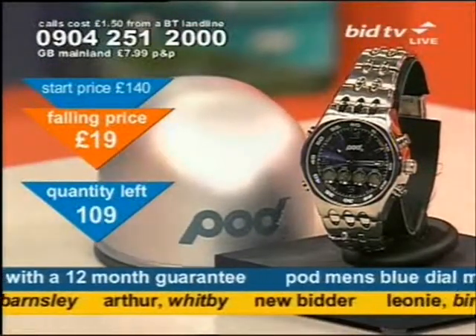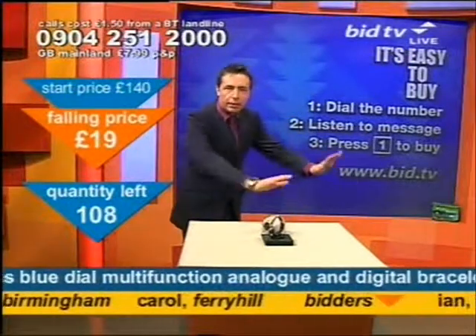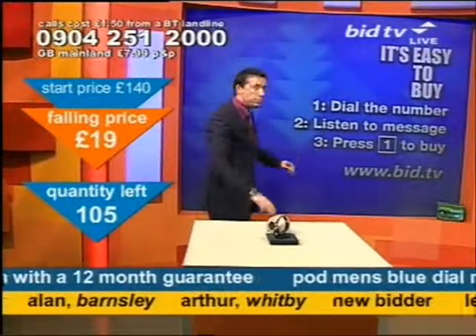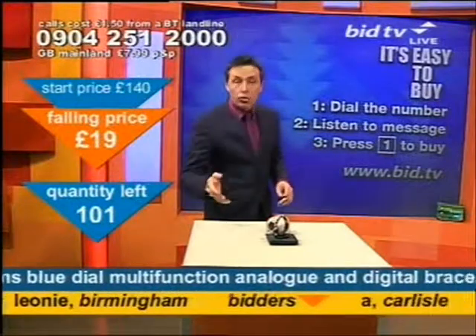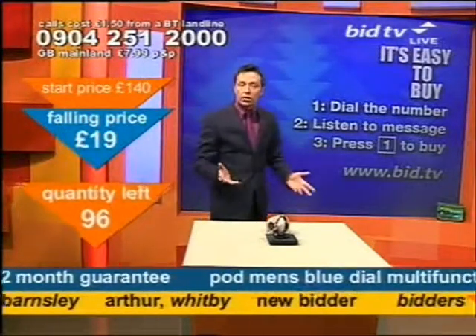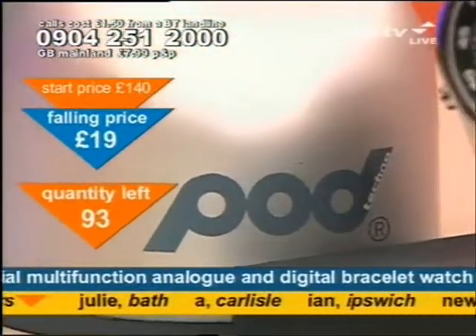You need to call now like Arthur in Whitby — he put his fish and chips down and dialled the number. One phone number making life easy — pop it in your redial and beat other people to the products you want. The message tells you you've called for the Podwatch. Press one and delete one — Arthur pressed one on his own phone and deleted one off our screen. 99, 100, 101 people have called already.